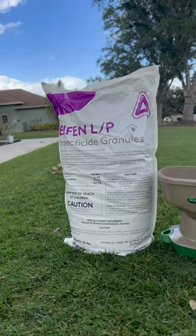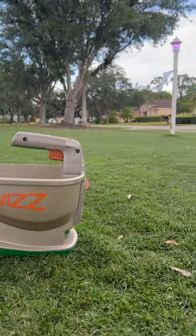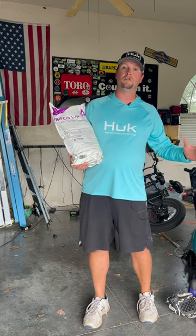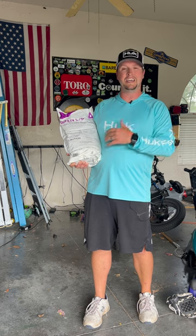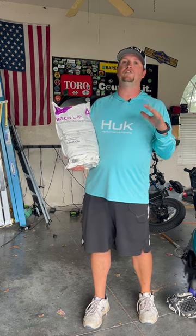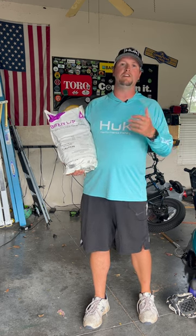It's this product right here. It's called BifenLP. BifenLP is a broad spectrum insecticide that's safe to use around your house and around your family, your kids, and your pets. The nice thing about this is it kills dozens of different kinds of bugs and it's super easy to use.